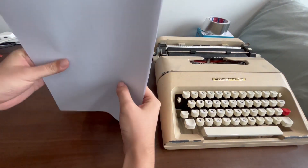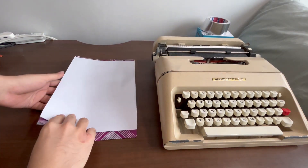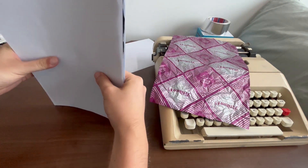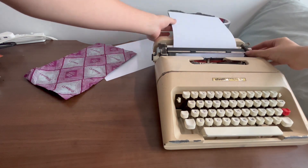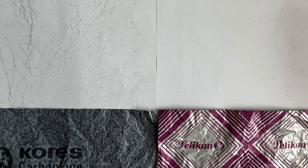If I feed them through this particular typewriter, you can see that the film solvent-based carbon paper comes up relatively cleanly. But if you use the wax-based carbon paper and you crumple it and feed it through, what happens is that the folds and creases on the wax-based carbon paper leave additional deposits onto your carbon copies, which makes the carbon copies look dirty and unpresentable.